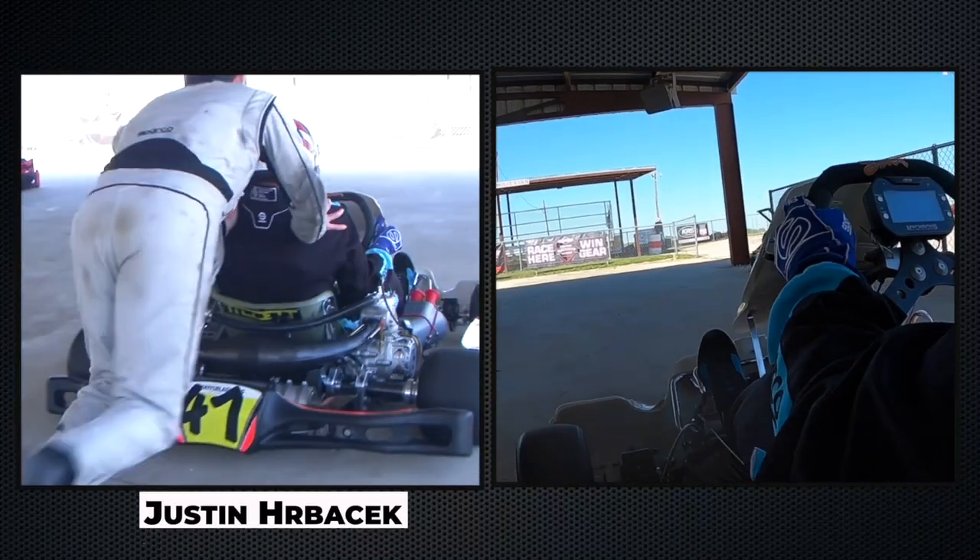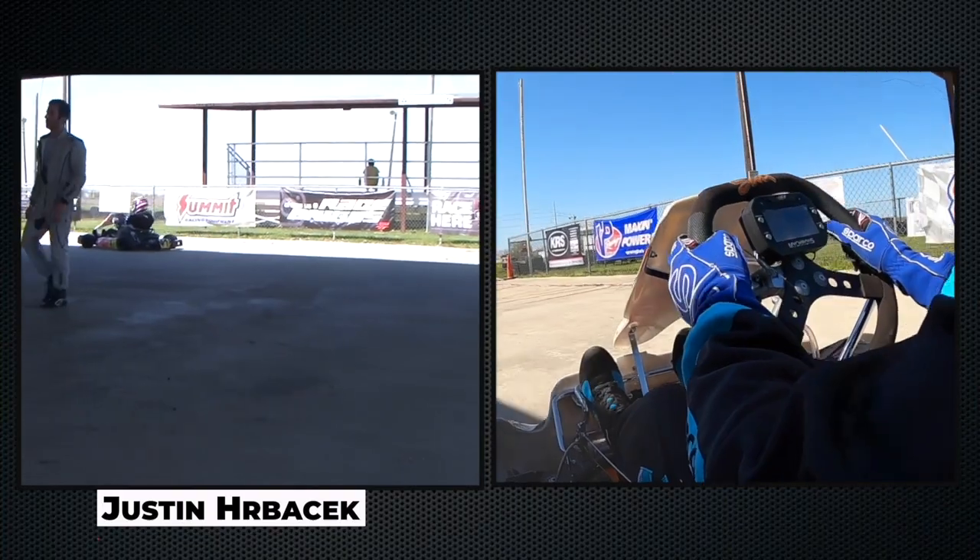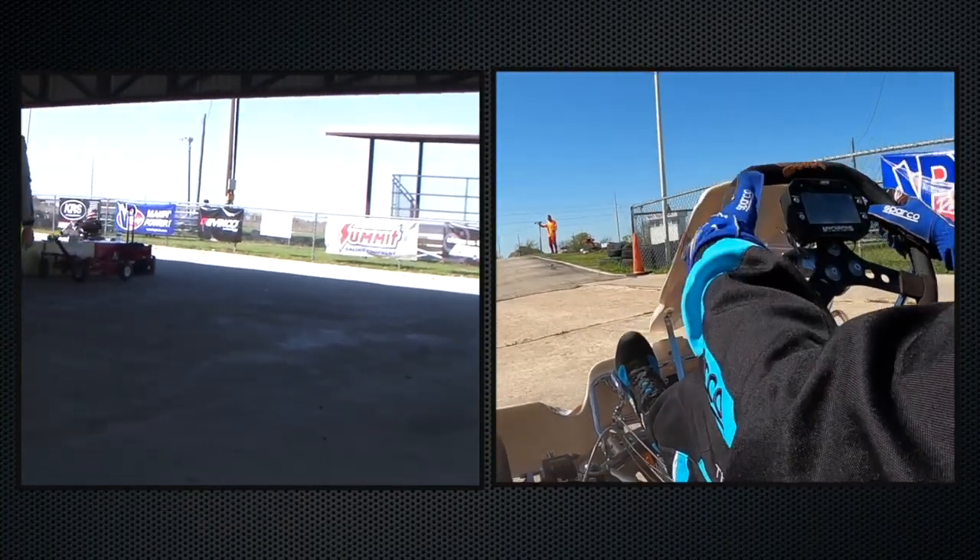Starting the cart is a little different. On a conventional cart they either have an onboard starter or a plug-in electric starter — not on this one. What you do is get in the cart with the transmission in neutral, and a friend puts his hands on your shoulders and starts pushing the go-kart. After about two or three steps, you bump the gear lever into first gear and the engine should immediately catch — and off you go. It's really pretty simple.